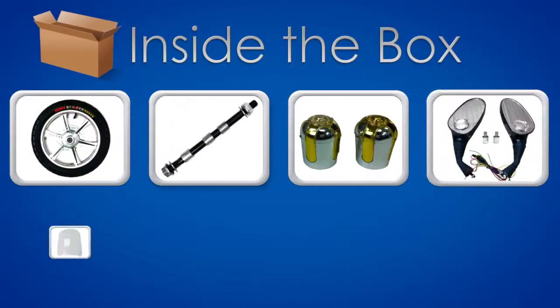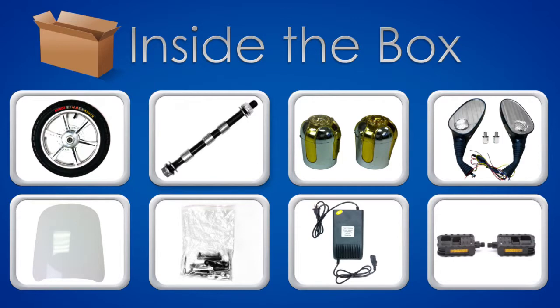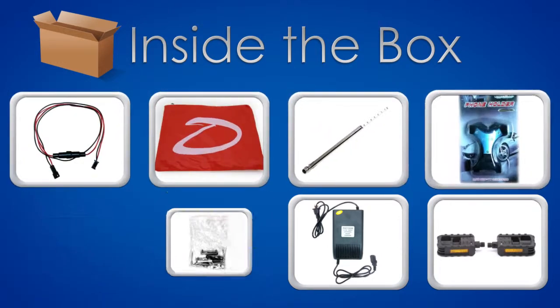Inside the box, you should find the following: front wheel, axle, wheel caps, MP3 mirrors with adapter, windshield, screws and mounts, charger, pedals, wiring harness extender, and rain poncho.